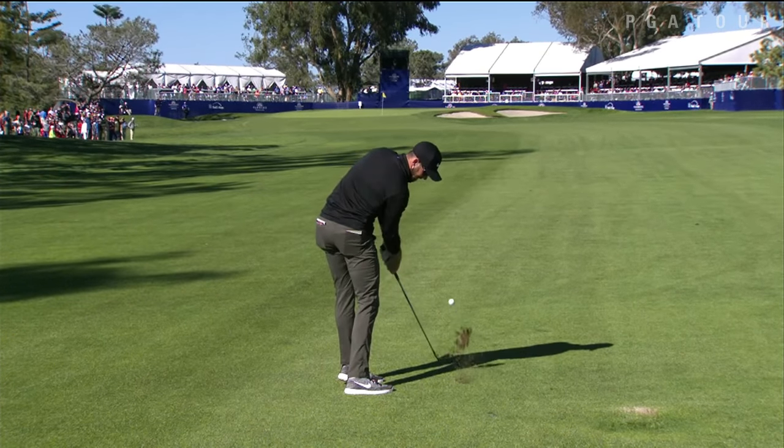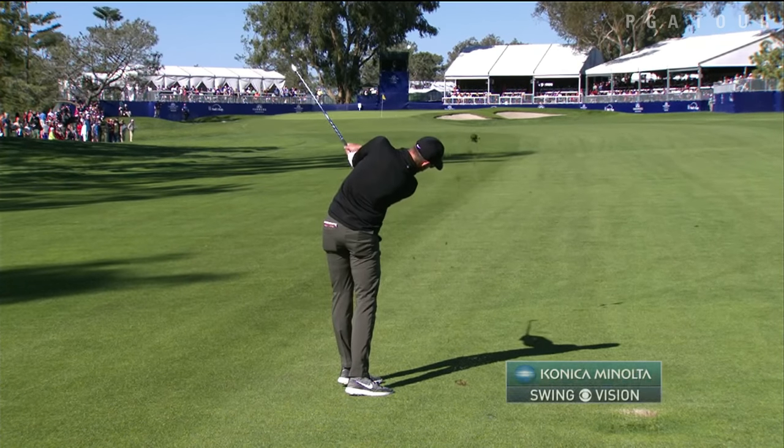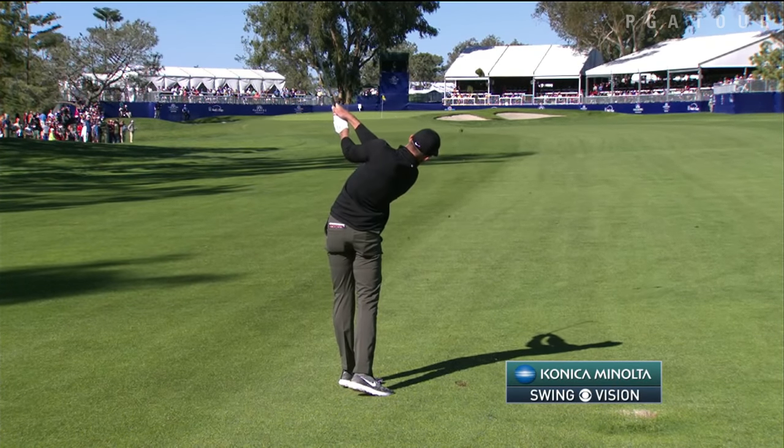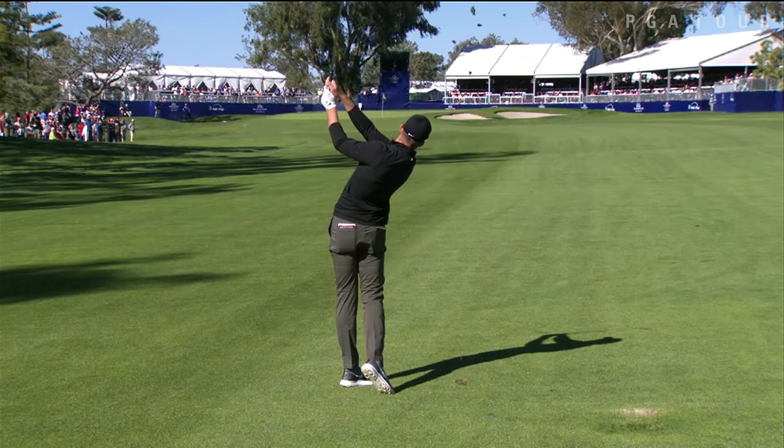Look at the left rear pocket. You can see both of them at impact. Stays well back on his right leg. But this is a player who really uses his legs very, very effectively.